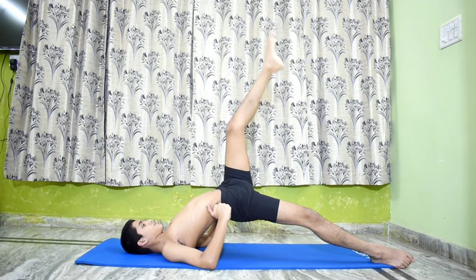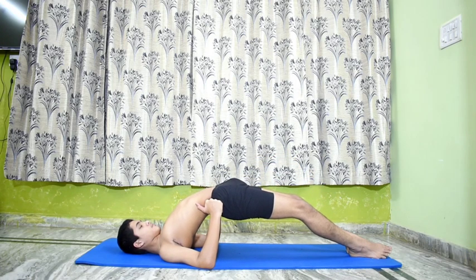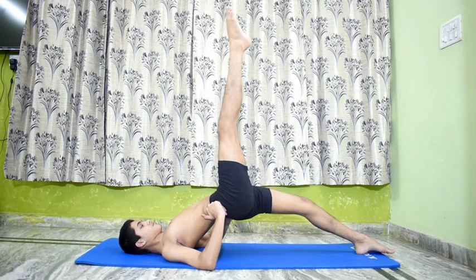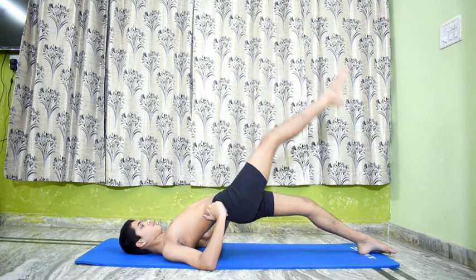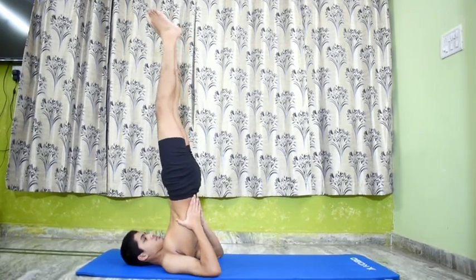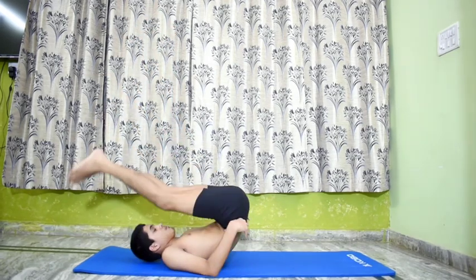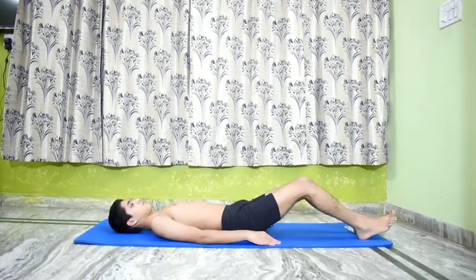Bring the left leg to the floor, breathe out and then lift the right leg to the perpendicular position and stretch out both the legs fully. Stay for the same length of time, then relax. Go back to Salamba Sarvangasana 1 and then slide down to the mat. Relax for a while in Shavasana.